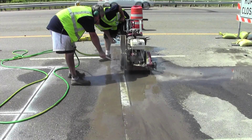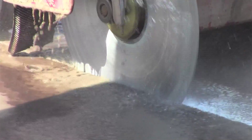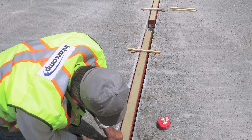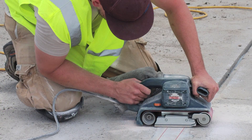Installation of the sensors can be done in a variety of configurations and can be completed in a single day. It's as simple as placing the scales in 3-inch wide slots cut into the pavement. The sensors are grouted in and then sanded flush to the roadway surface.